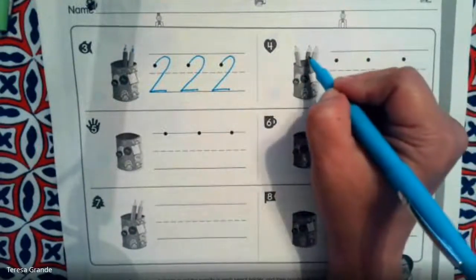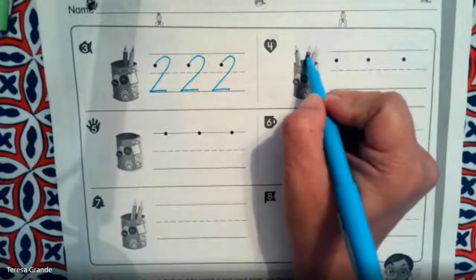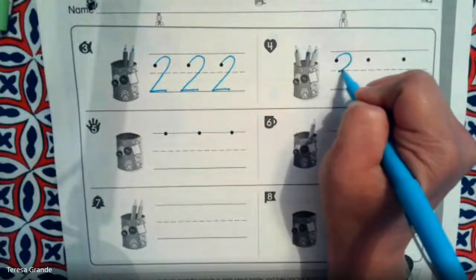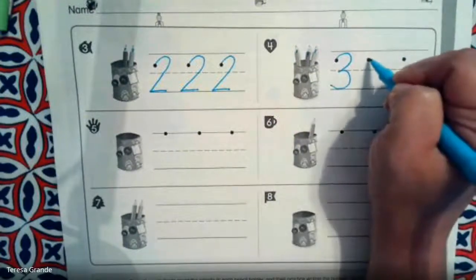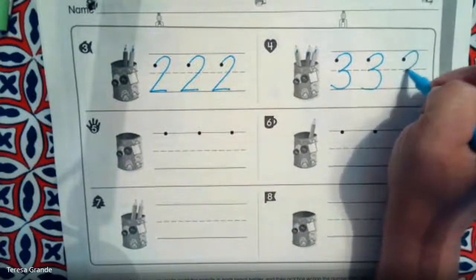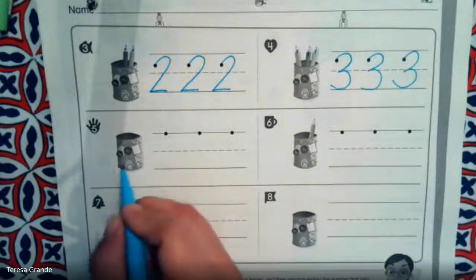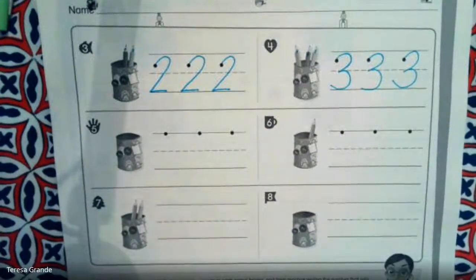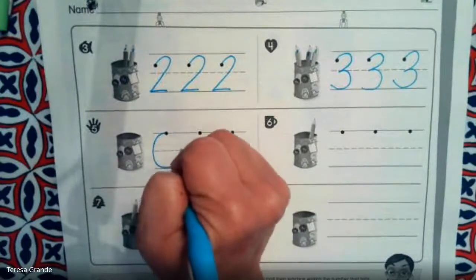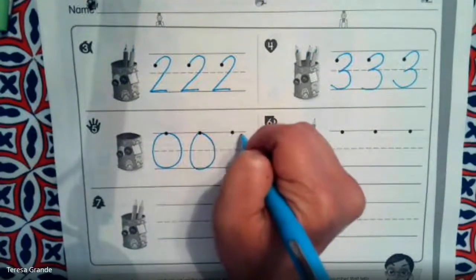How many pencils are in this cup? That's right, there are zero pencils in this cup. We have one, two, three. Very good. Let's practice writing the number three. How many pencils are in this cup? That's right, there are zero pencils in the cup.